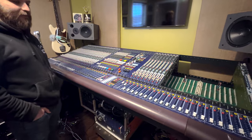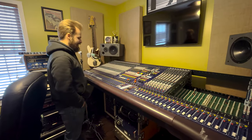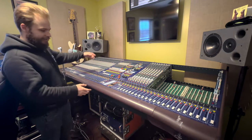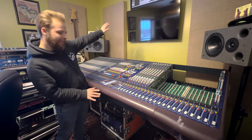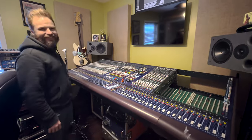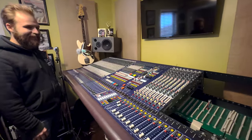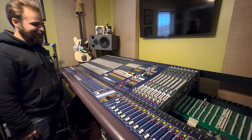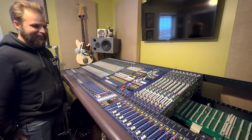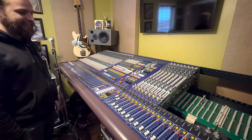This thing weighs 550 pounds — they had to bring it in through the front window. For 48 channels, just get a stand made so it angles more and then... all right, we'll wrap this up, we have to get back to actual work. Thanks for stopping by, look forward to the comments. See ya, bye.